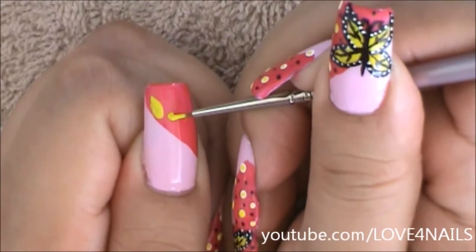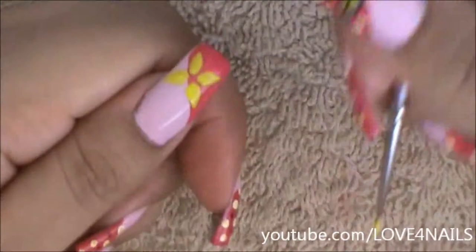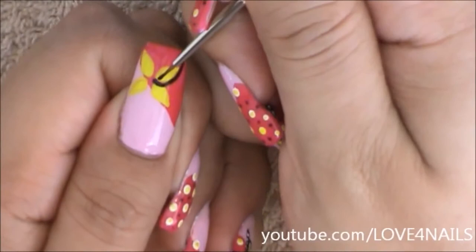I'm going to be painting each of my butterfly's wings like teardrops, using the yellow color — any color of your choice is going to work great. Basically it's as if I was painting a four-petal flower.